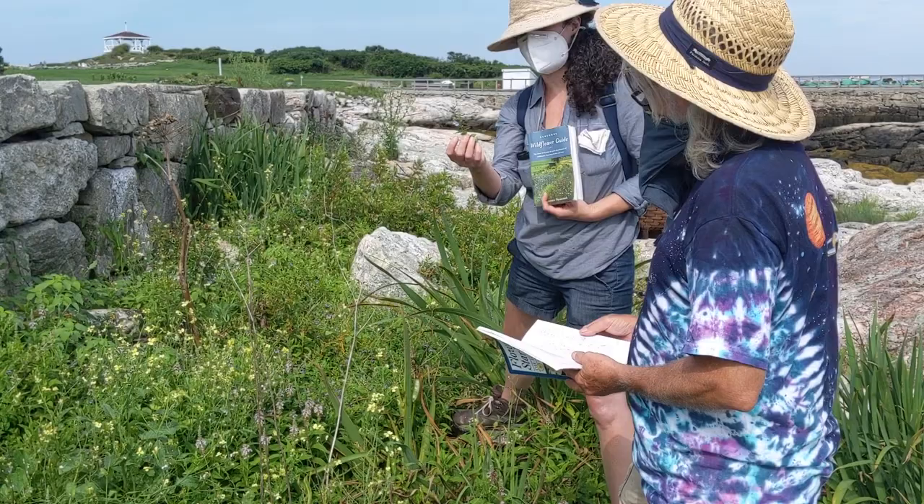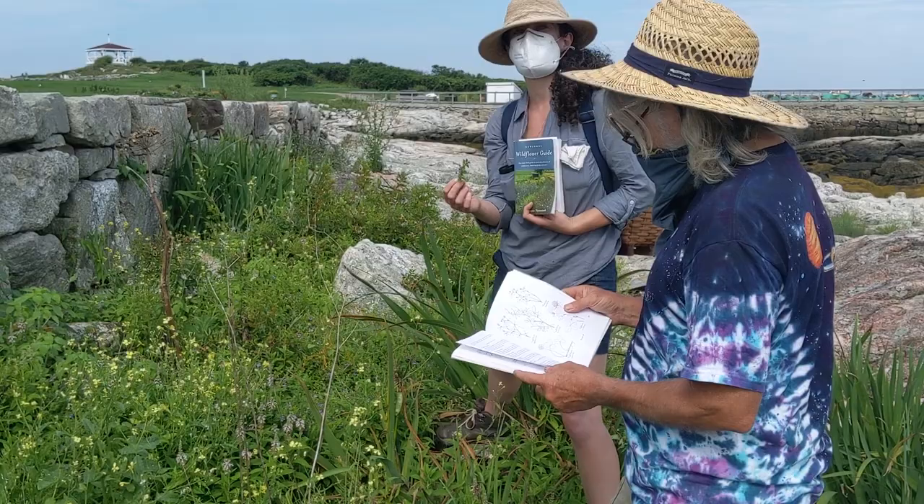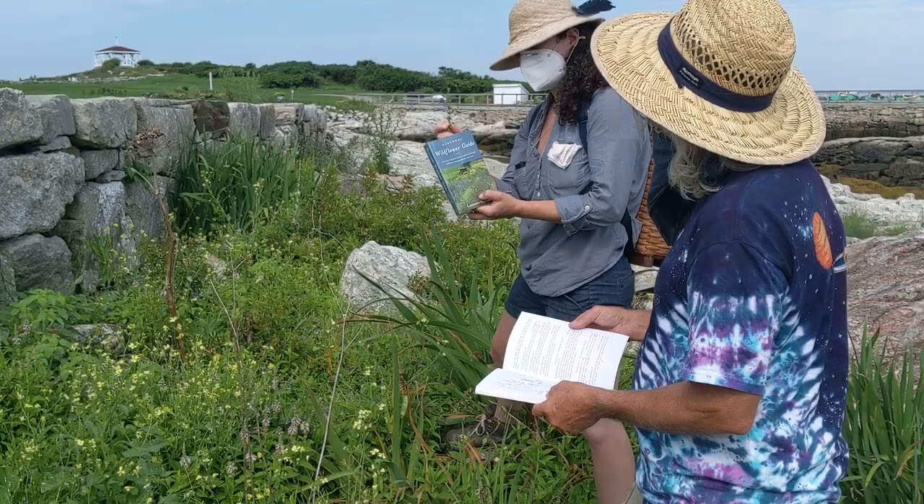We've found what we've kind of narrowed down to a skullcap, and we're using our books to try and figure out which one it is. One of the most important things when you are identifying herbs in the wild is to not assume that it's the thing you want it to be. It's always good to have a couple of books to cross-reference, because names change and pictures are different.